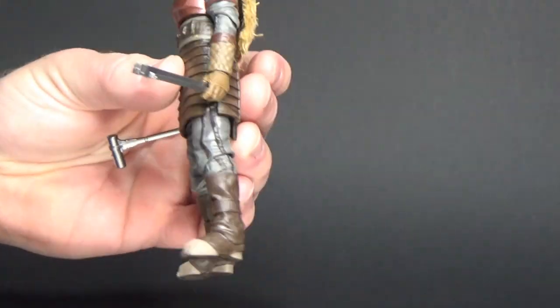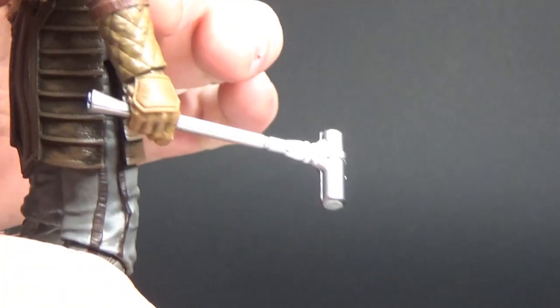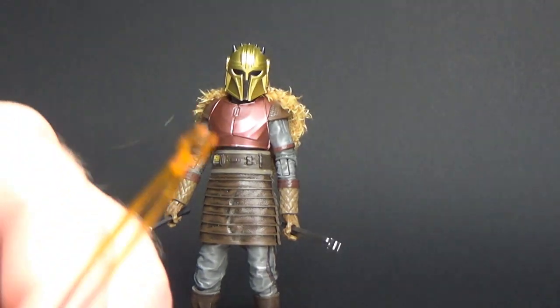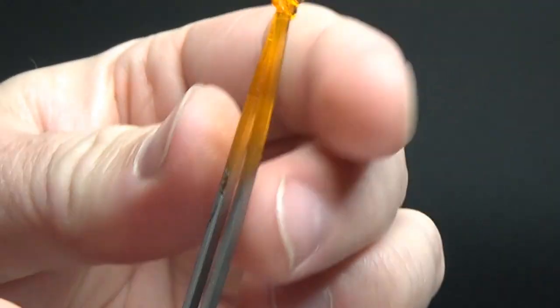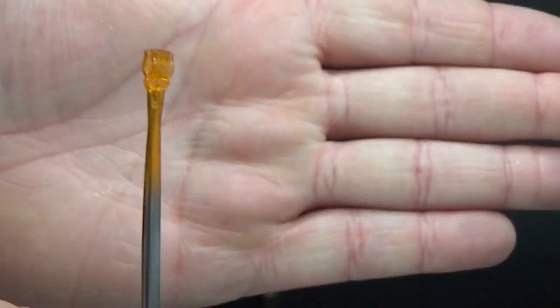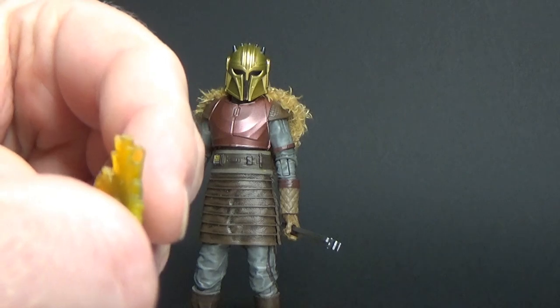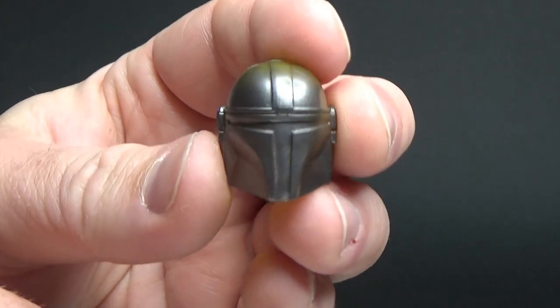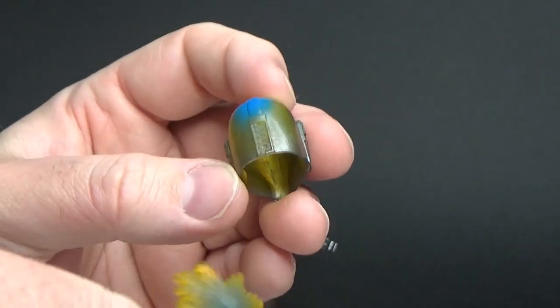She comes with a good amount of accessories — these sort of welding tongs, her forging tools, and the forging hammer. These are the two tools that come with the standard release figure as well. She also comes with some effect pieces: a longer pair of what I'd call pliers, which imitate radiant heat, and another version of the hammer with a spark effect on the peg. She also comes with an unpainted Mandalorian helmet with a glowing effect.